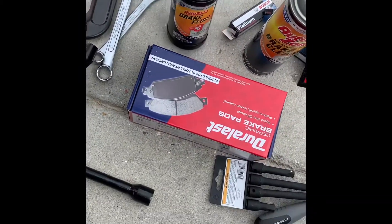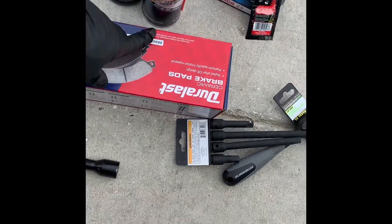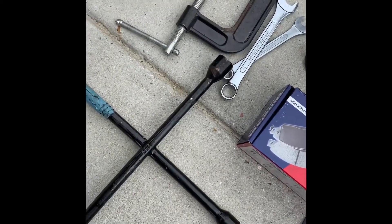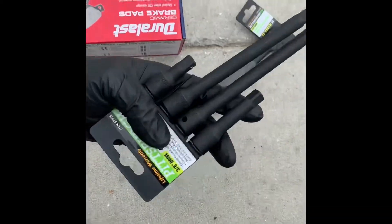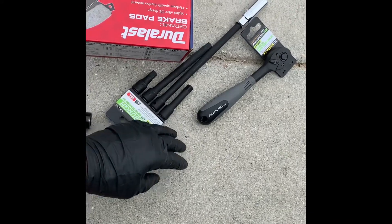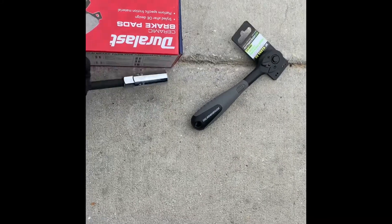We got the four-way, some paper, brake fluid, brake cleaner, spark plugs, big pliers, a wrench, the 10 socket, 14 and 12 extensions, and a socket with a 3/8 for the spark plugs with a 5/8 socket right here.